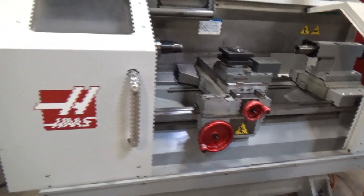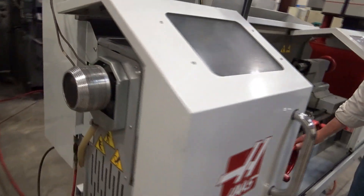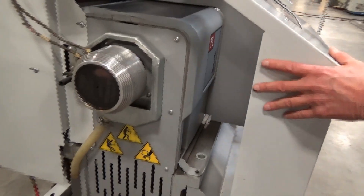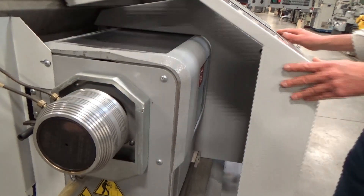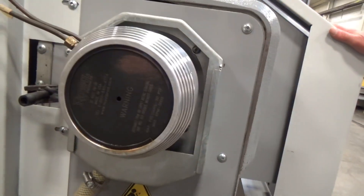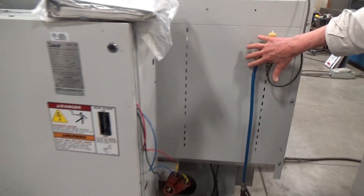Coming around the side here, we can see the spindle box. I'm going to close this up. And here's the collet closer up here. Coming around the back side, we'll take a look at the electric panel — this is the regulator and everything for the collet closer still.